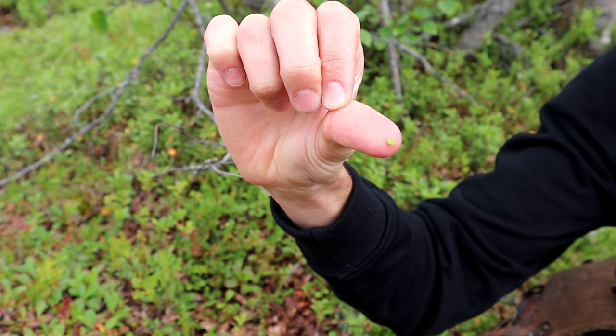It definitely tastes like something that you forage. I'm taking care not to bite the seeds, because I think those are bitter. They look like a little pepper seed or tomato seed. I'm going to bite into them — a little more bitter when you bite into the seeds.